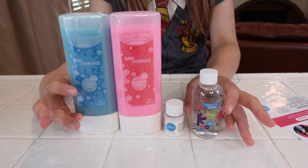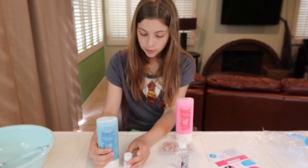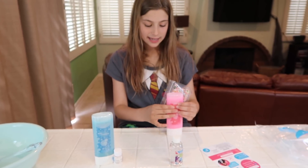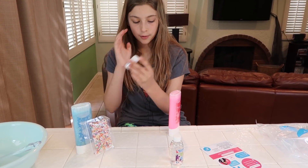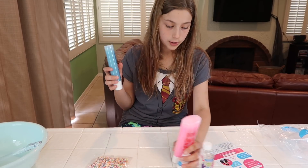I think for the pink glue I want to add rainbow foam beads, and for the blue one I want to make it cloud. Wait, no — because there are a lot of light colors to go with the pink and I think they'd just blend in. So I want the blue to be the foam one and the pink one to be the water gel. But I want to start with the blue slime first.